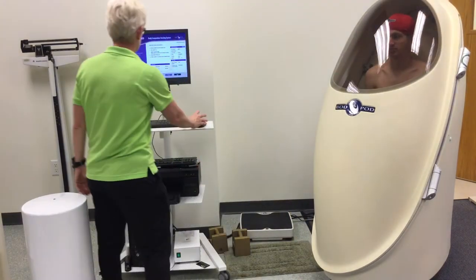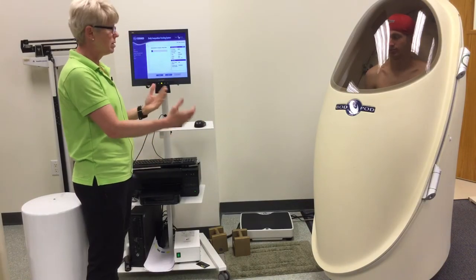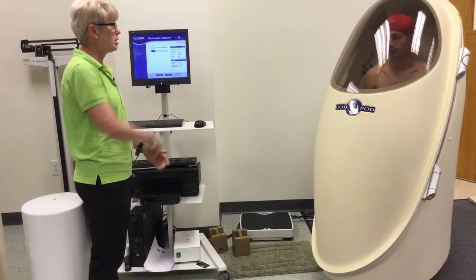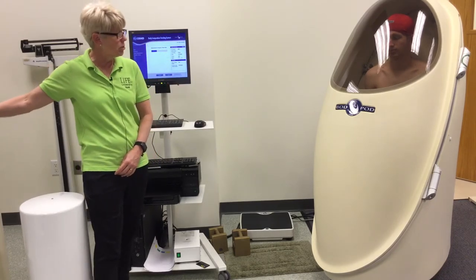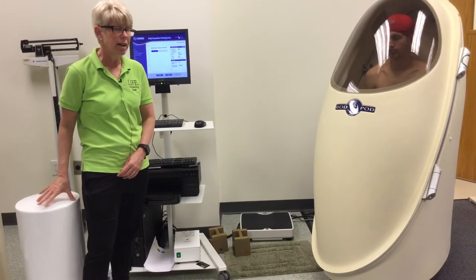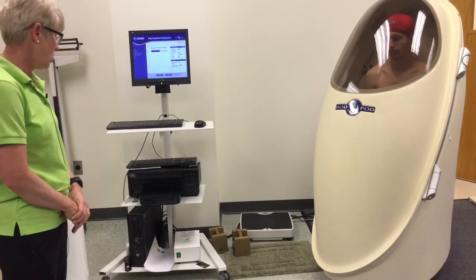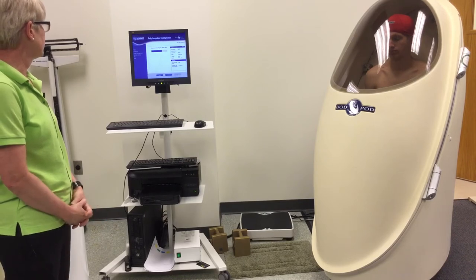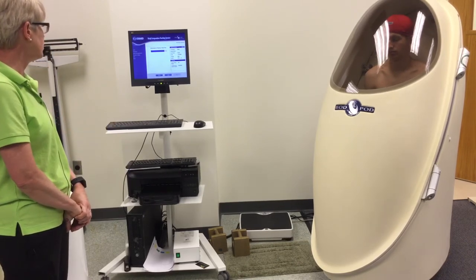They just sit in there and breathe normally while the bod pod system moves air in and out for air displacement. This is based on air displacement, whereas over here to my right is the hydrostatic tank, and that system is based on water displacement. Now it's going to do a series of measurements, and it'll ask me to open the door and close the door a couple times, which you'll get to see the full test here.